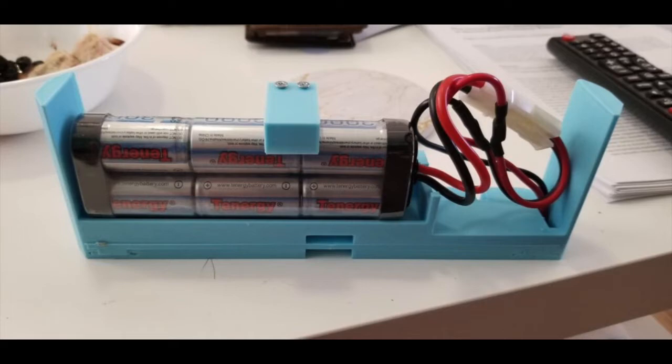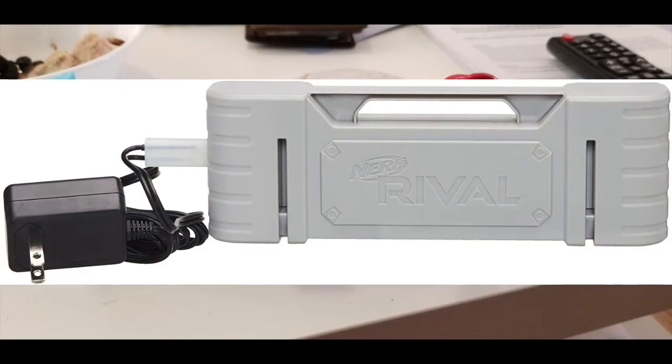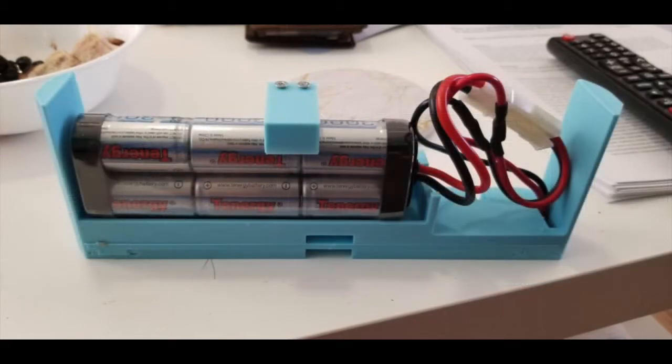Next up, we have a 3D printed replacement for the Nerf Rival rechargeable pack, or the six D-cell batteries that you have to put in many of the Rival Blasters. Hasbro has sold their own rechargeable version of the six D-cells, and while it does work better than D-cells, it is pretty expensive, which can be annoying if you need to buy a lot of them or if you are on a budget. Blaster Hub has made a 3D printed version of this which lets a sub-C nickel metal hydride pack plug into the blaster and actually function well. Files are available on Thingiverse with instructions on how to put this together, as they aren't selling them — you do have to have your own 3D printer or have somebody print it for you.